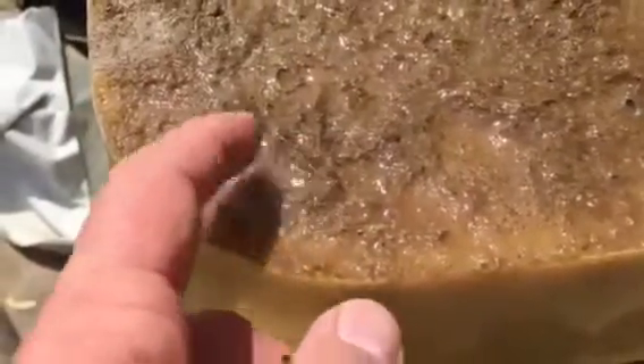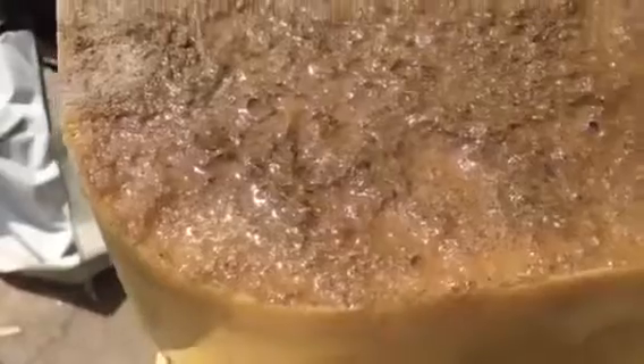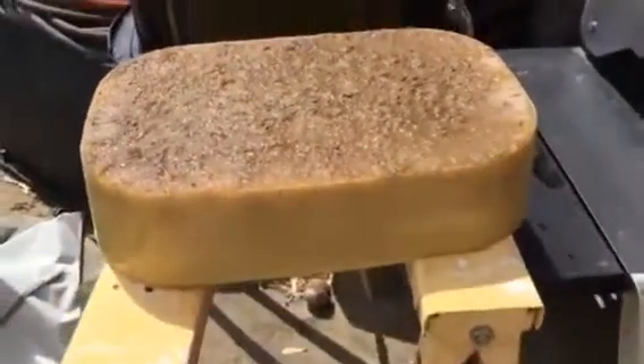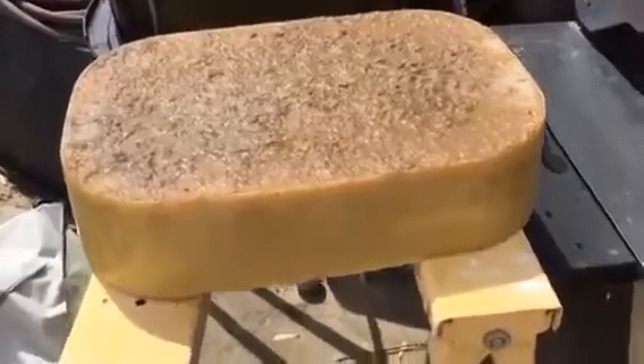And that'll clean that block of wax up for us. I'll use the hive tool, but it's easier, I think, when it's dry. See, it's already starting to dry out here. So the wind will wick away all that moisture and I'll scrape that block clean. You can see the gunk inside — I'll scrape all that out.